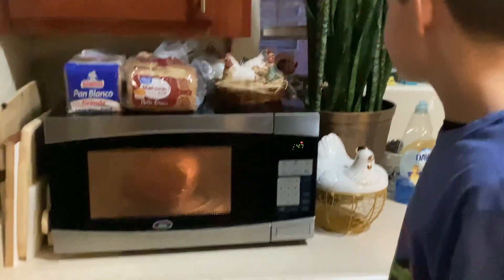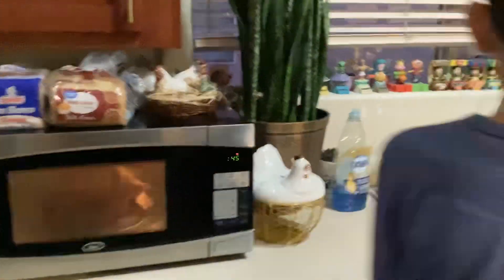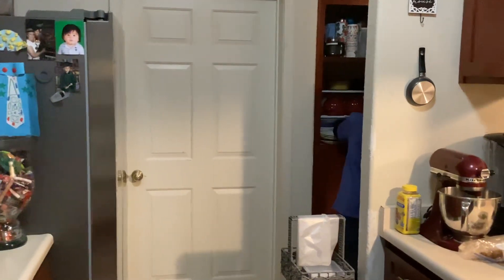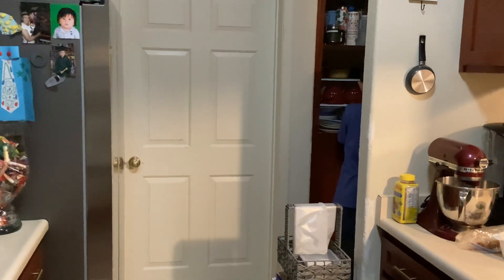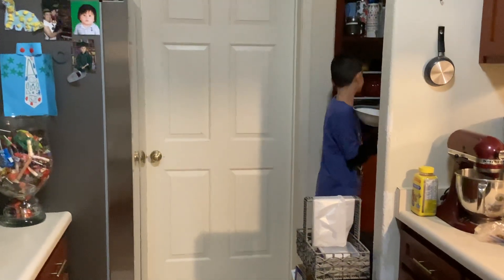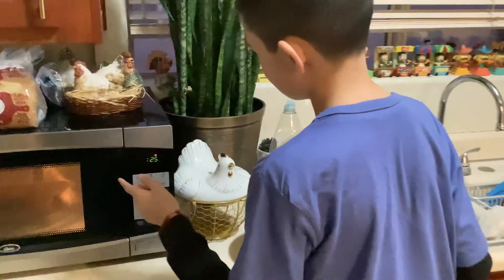While you're waiting for it, you can get a bowl out, okay? Let's get a bowl. All right, I got the bowl. Now we need to wait still.